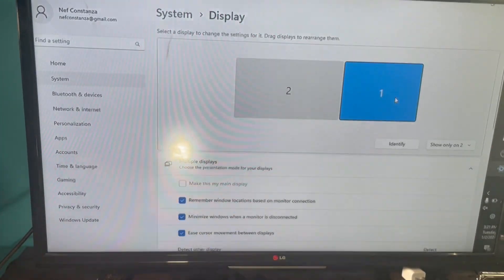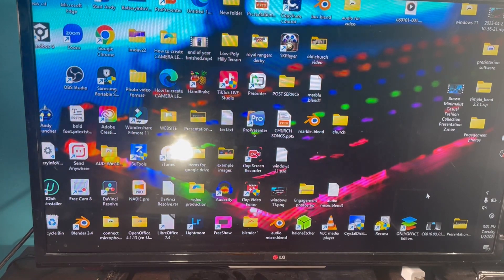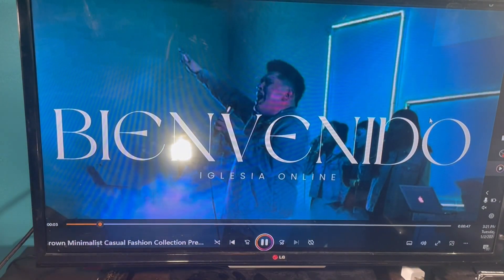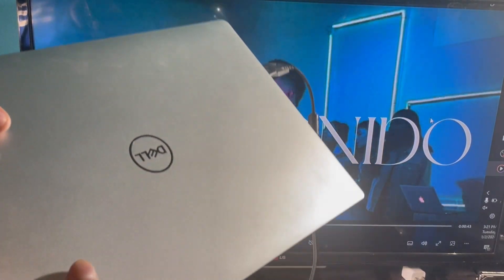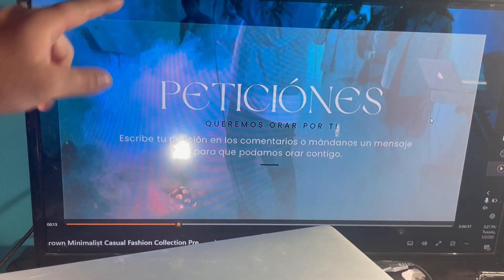Exit out of Settings. I'm going to play a video to show you that it works when your laptop is closed and connected to the external monitor. You can see the video is playing on the external monitor with the laptop screen closed.